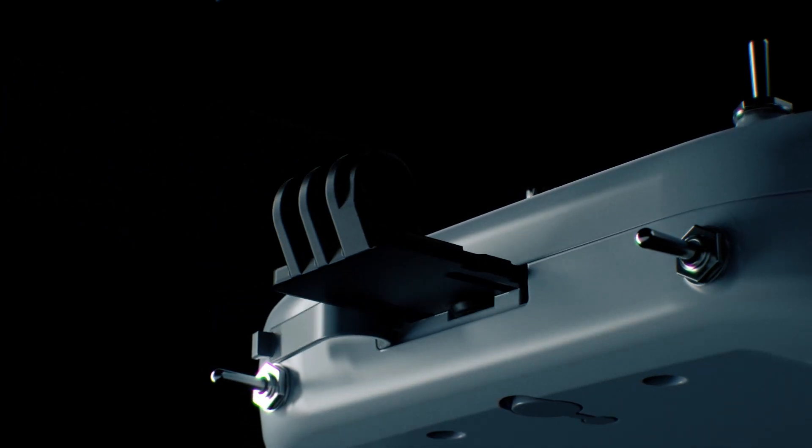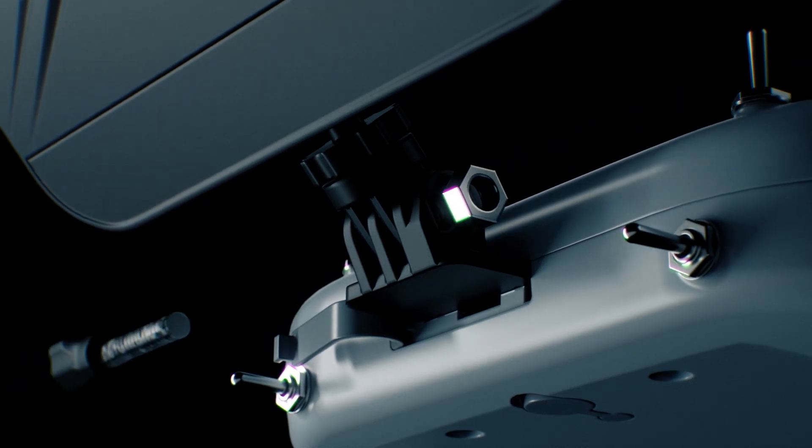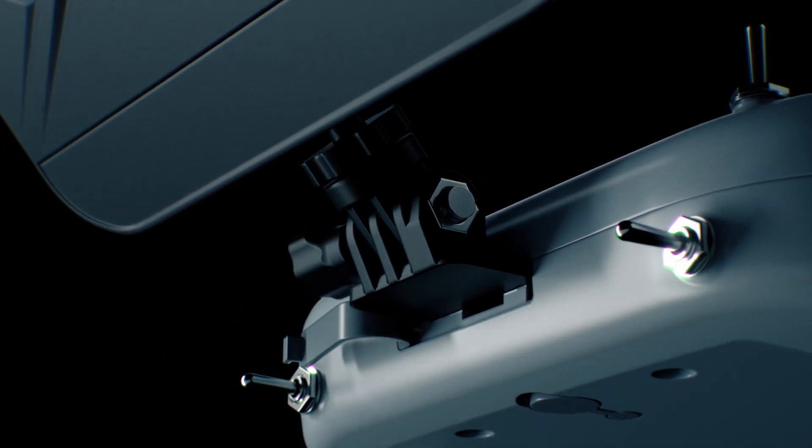Equipped with a powerful receiver, the Transporter 2 HD ensures a pristine high-definition video feed, delivering the clearest visuals possible.